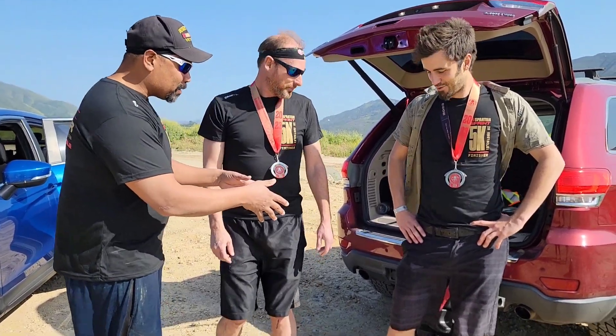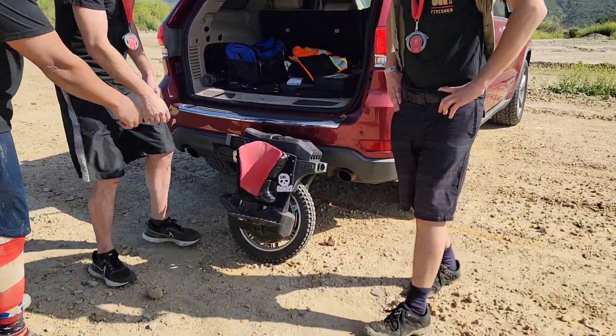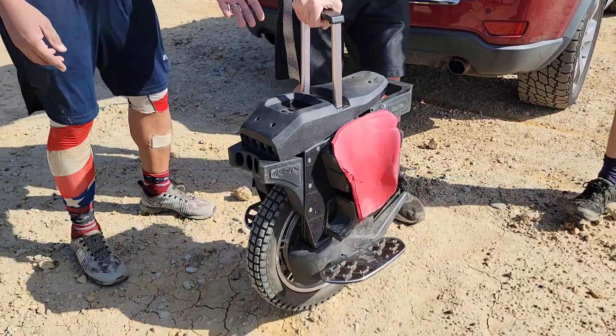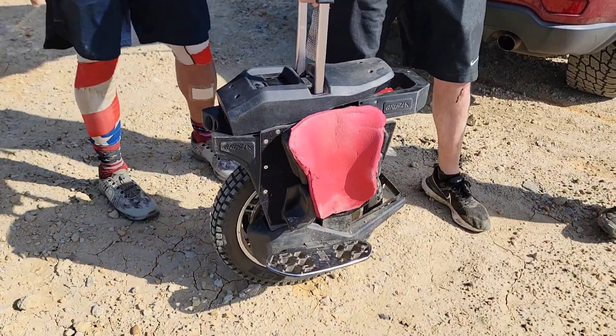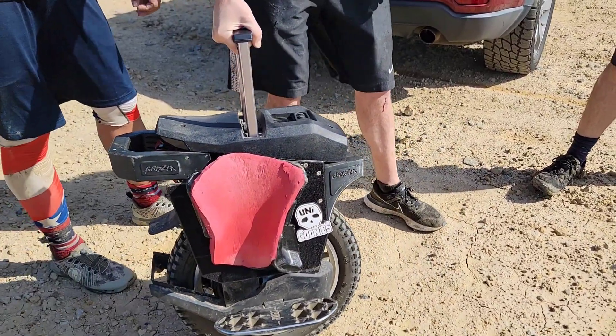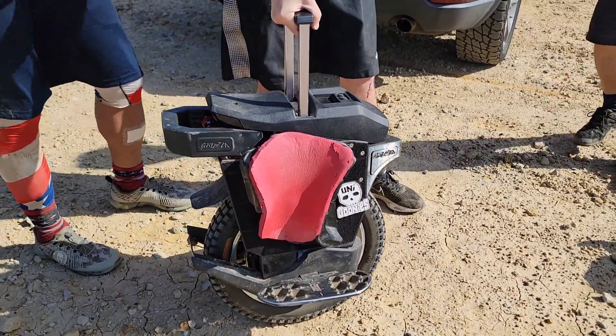Now let's talk about what we're going to ride. So Chris, tell me what this is. This is an electric unicycle — this is made by Bagone. This is their kind of mid-range one. It goes about 50 miles an hour. Time out — how fast is this? 50. Yeah, it goes about 50 miles an hour.